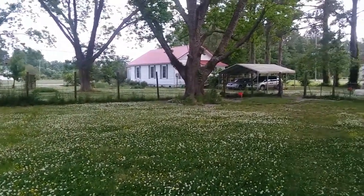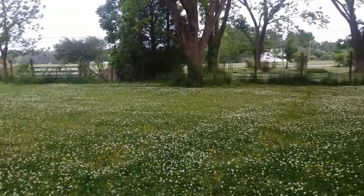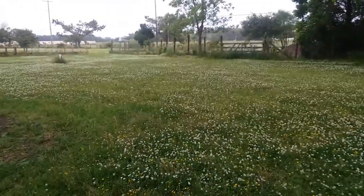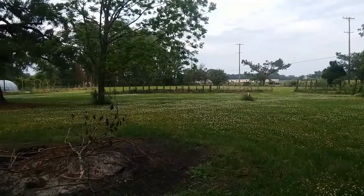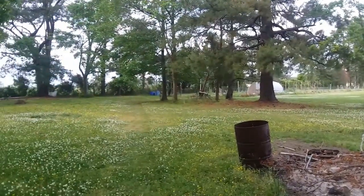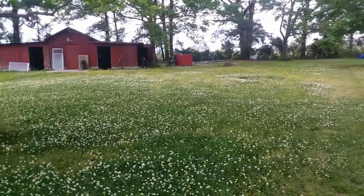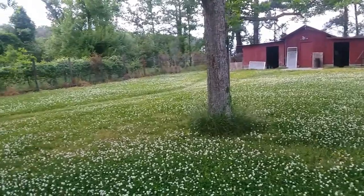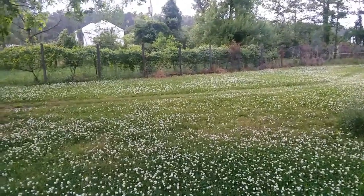It's early evening at Red Robin Farm. There's honeysuckle on top of the grapevines, clover and buttercups in the field.